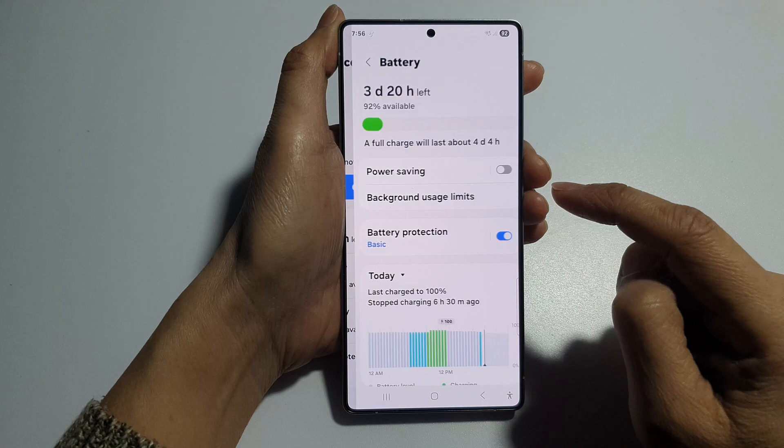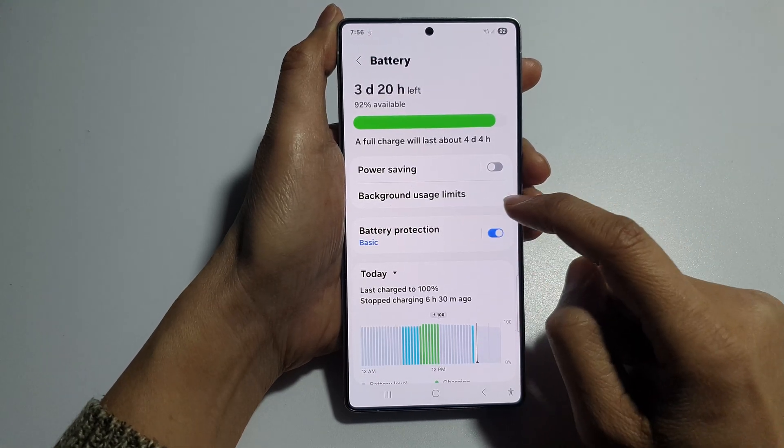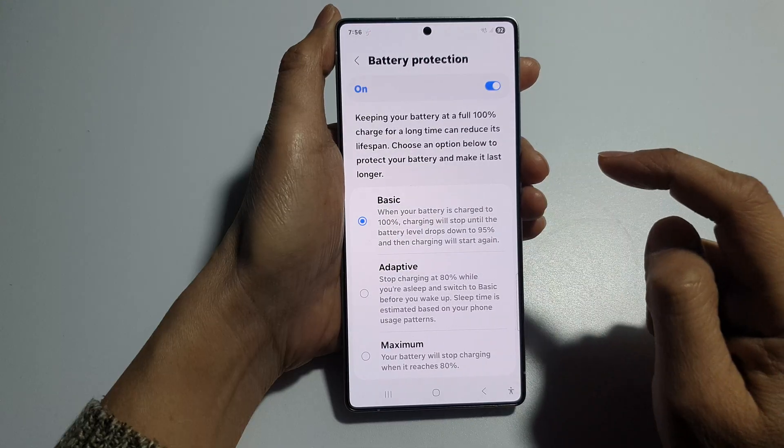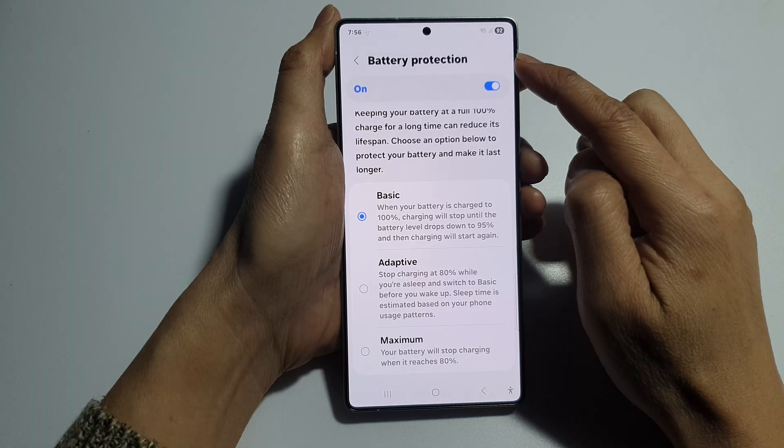Then tap on battery. In here, tap on battery protection. Tap on the left-hand side panel. From here, tap on the toggle button to turn on battery protection.